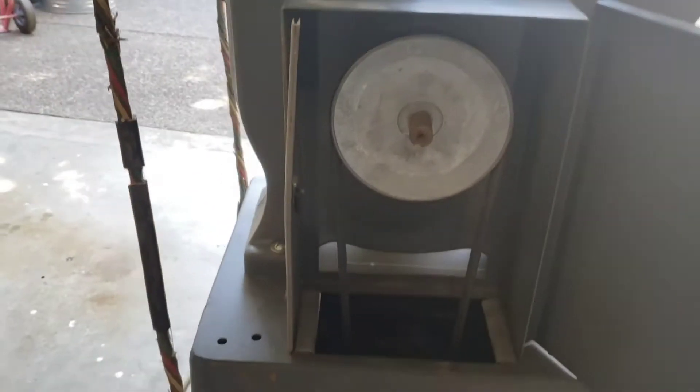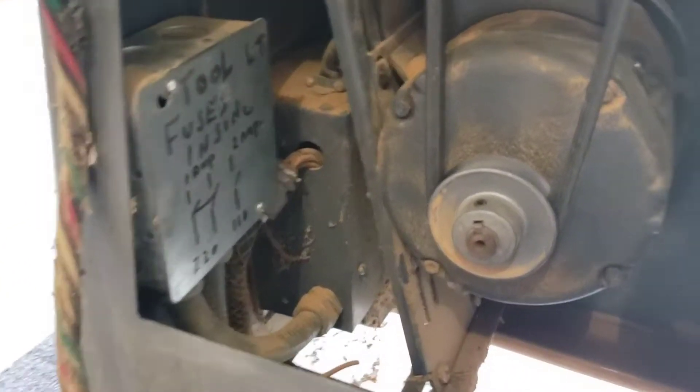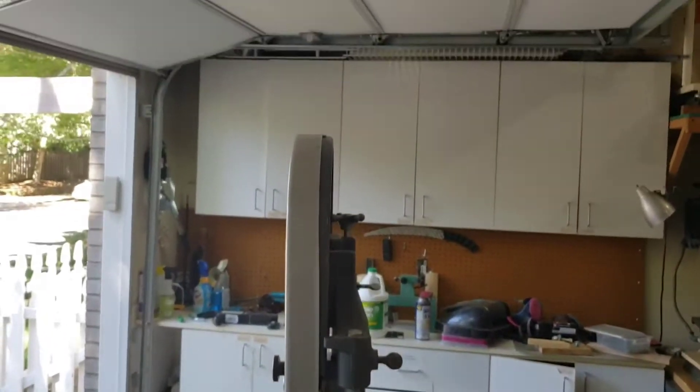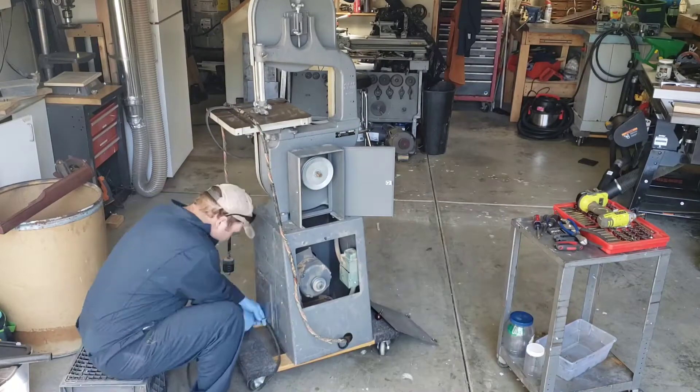It's got a lot of components in there. What we're going to do to get this thing working is we're going to rip out all those components — the starter boxes, the relays, the motor — all that's coming out. All the wiring's coming out and we're going to put in a half horsepower Dayton. It's a 110 volt motor so we can run it on just a regular switch and it'll run on any household power.